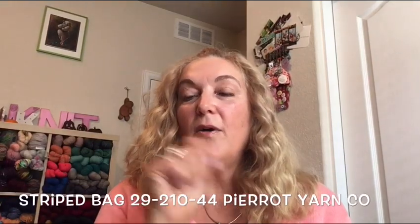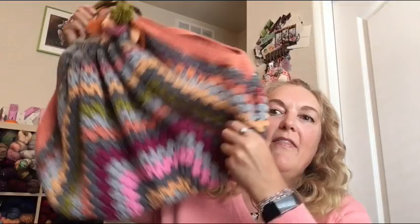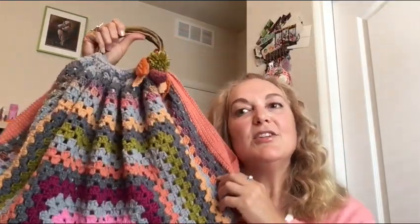The first thing I have is a crochet striped bag by Pierrot Yarn Company — I'll put the pattern and link below. I used a single strand of worsted, even though the pattern called for two strands held together. I used a size H hook, 5.0. It's like you make this giant granny square and then make it into a bag, and you line it. It's super cute, I love it.